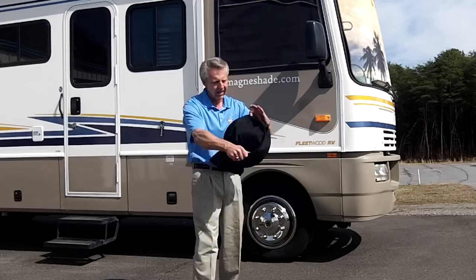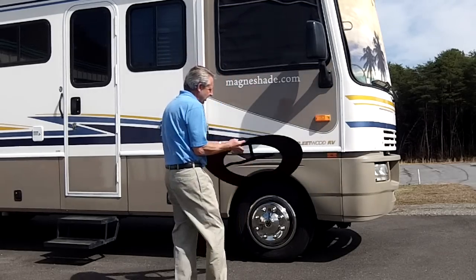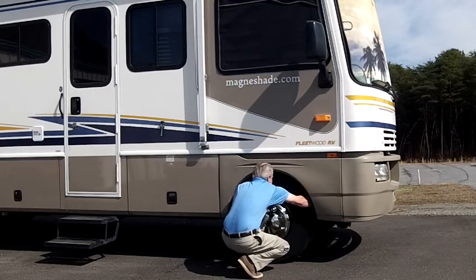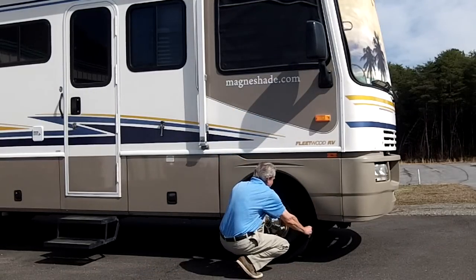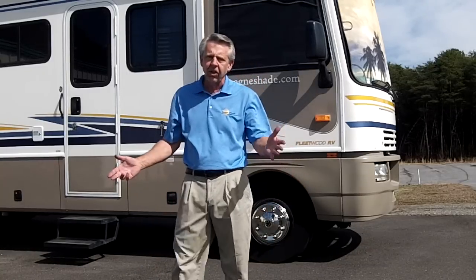Stores easy. Comes with a storage bag as well. Give us a call. Go to our website at magnashade.com — you can see all our other products there. If you have any questions, please feel free to give us a call. We hope to have a set of tire shades like this on your coach at the next rally. See us in Perry, Georgia in March.